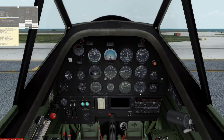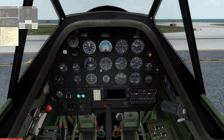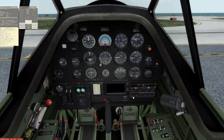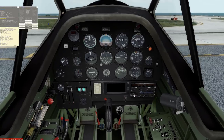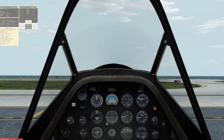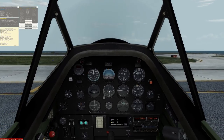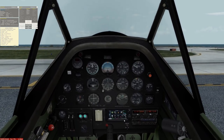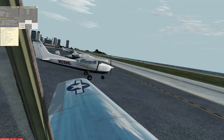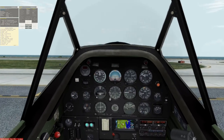Looking now at the oil pressure coming up and the oil temperature — oil pressure is looking good. We'll turn the generator on and then turn the avionics on, which means we can turn the transponder on and the radio. GPS is the Flight 1 GTN 650, which should come on on its own — and it has. I'm going to let this warm up. It is an AccuSIM aircraft — if you don't let it warm up, bad things happen. Turn the map on, and I should also turn the nav lights on.